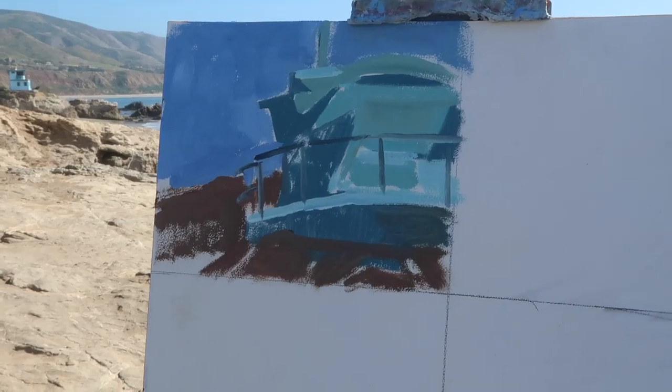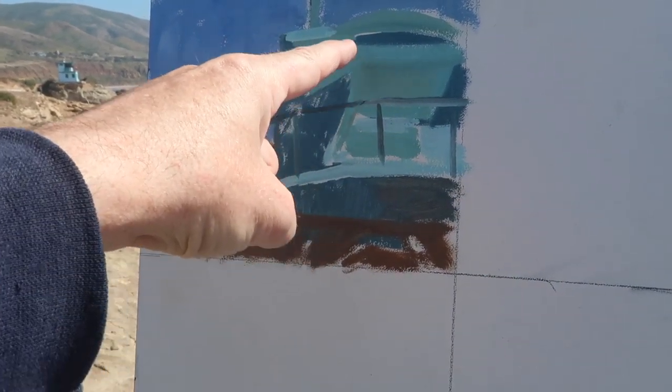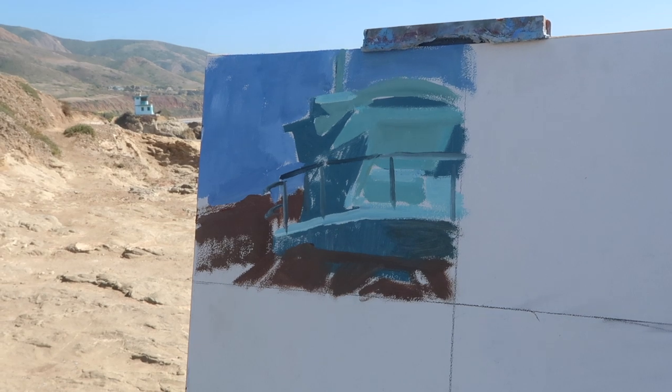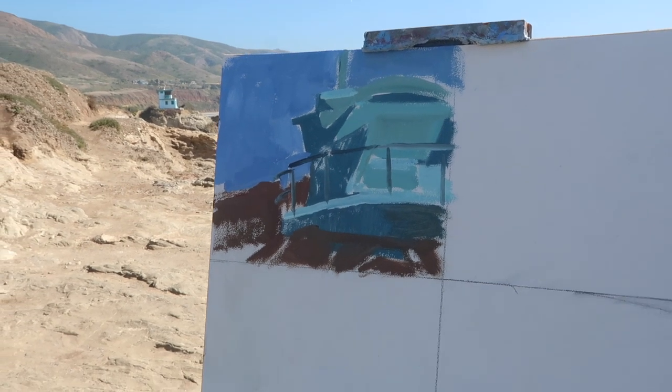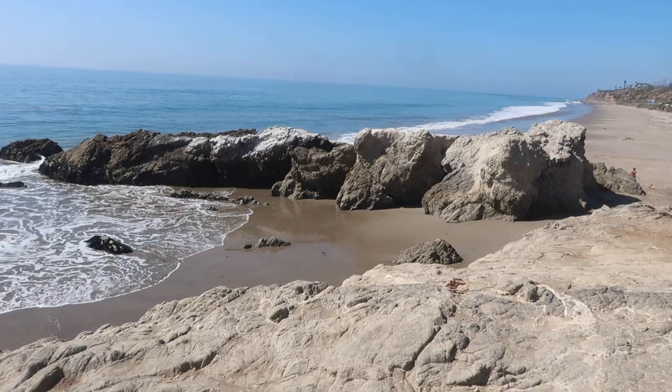He couldn't resist the details — with a 32-second countdown he had to put some detail in. How many shapes? One, two, three, four, five shapes. I think that's really interesting actually — really cool. For the next challenge we're going to do some rocks right here.